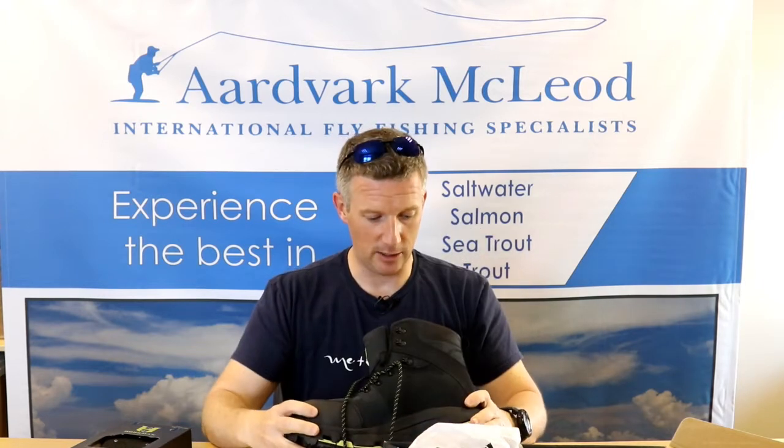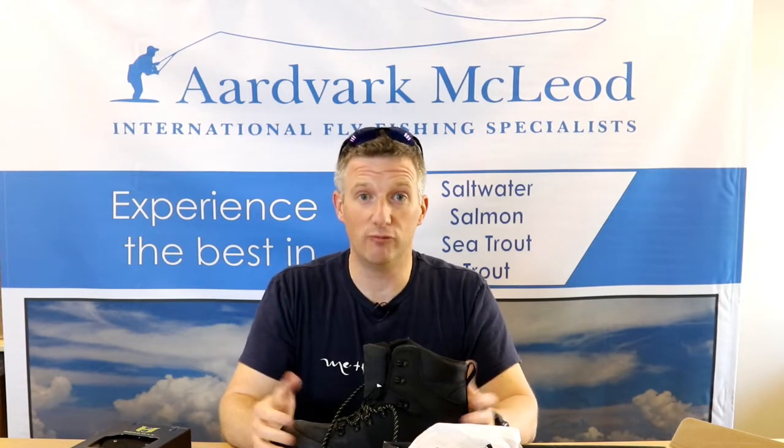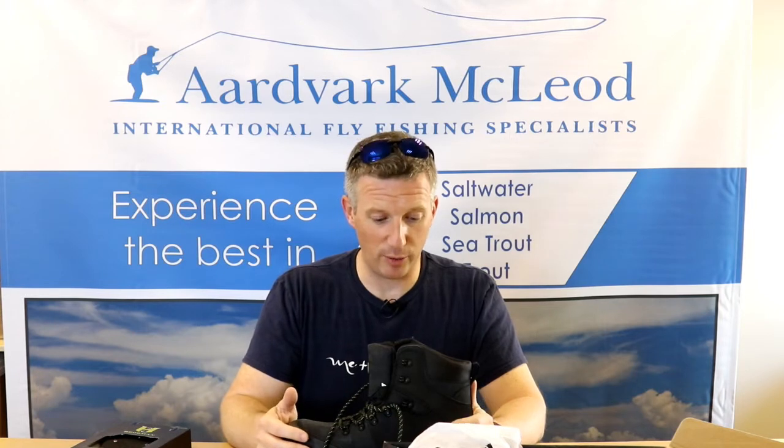Looking at the specification — this is the first set of interchangeable sole boots I've ever had. This just makes perfect sense whether you're going to be fishing either a river or clumping around the banks of a lake, depending on which bottom variation you're on. Sometimes you're on slippery boulders, sometimes you have to walk into the area you're fishing which requires more of a hiking type sole. Felt is brilliant on slippery rocks but utterly useless when you start walking across mud. So here's an opportunity to combine the best of both worlds.